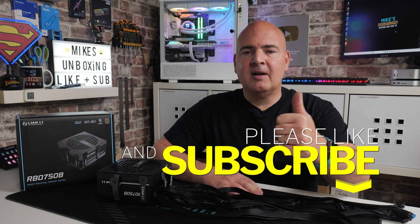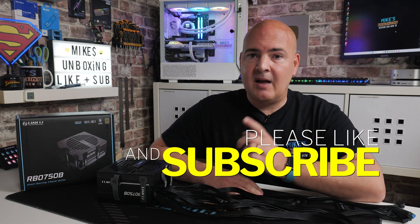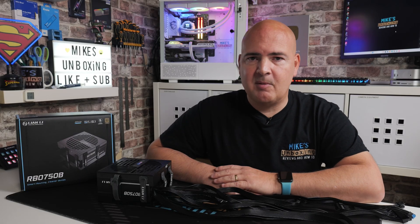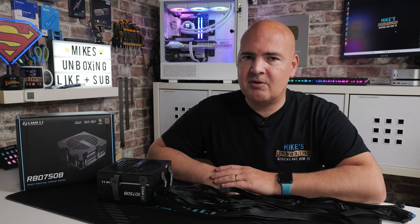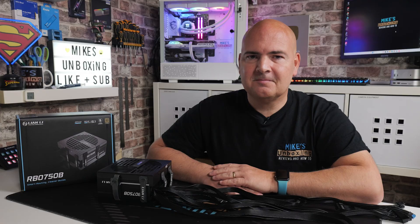That's going to pretty much wrap this video up — hopefully you've enjoyed it. If you have, smash that like button. If you want to see more content like this on a daily basis, maybe consider hitting subscribe and clicking on the chime notification so you'll be notified of future video releases. But for now, I've been Mike from Mike's Unboxing Reviews and How To — hopefully we'll catch you in the very next video. Thanks for watching.